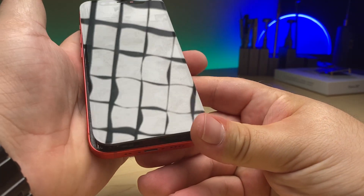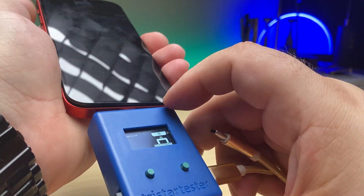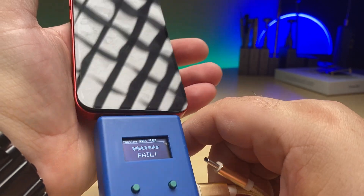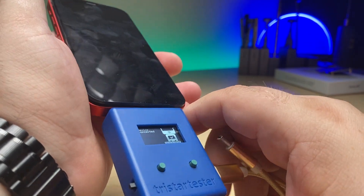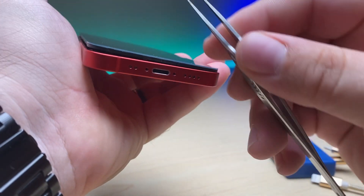Sometimes a faulty charge port can cause a boot loop, so the first thing I'm going to check is TriStar. I've got the device connected and let's test it — it says fail. So I think it doesn't like the charge port. Let's take a look in there and see if we can find the issue.